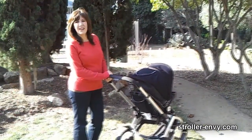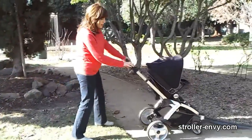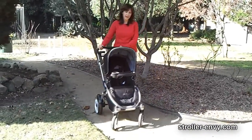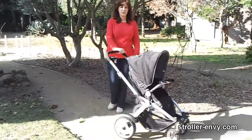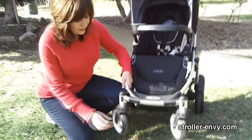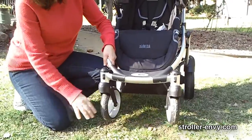I love the brakes on the Atmosfera — just one step engages them and one flip up disengages. The maneuverability is really good. I tried it with a 30-pound weight and while it's not easily maneuverable one-handed at that weight, with a lighter weight such as a 20-pound toddler you're going to be able to maneuver with one hand. I really like the locking wheels — the front swivel wheels are very easy and you can lock them into place with the flick of a switch and flick it back up into swivel mode.